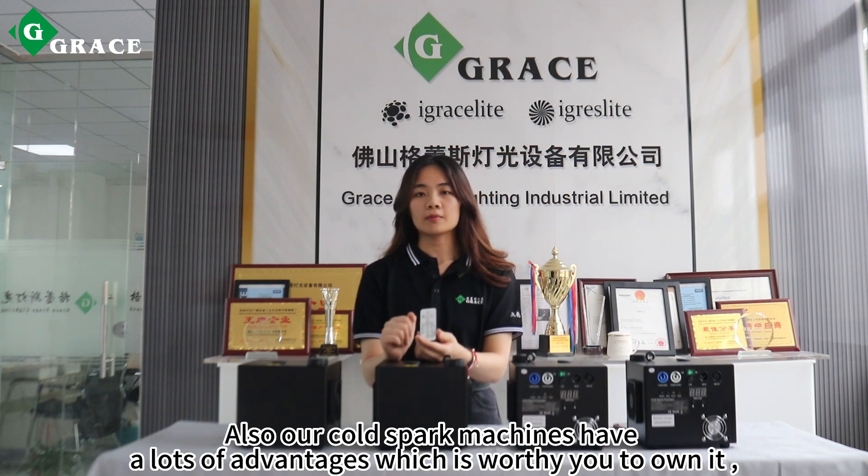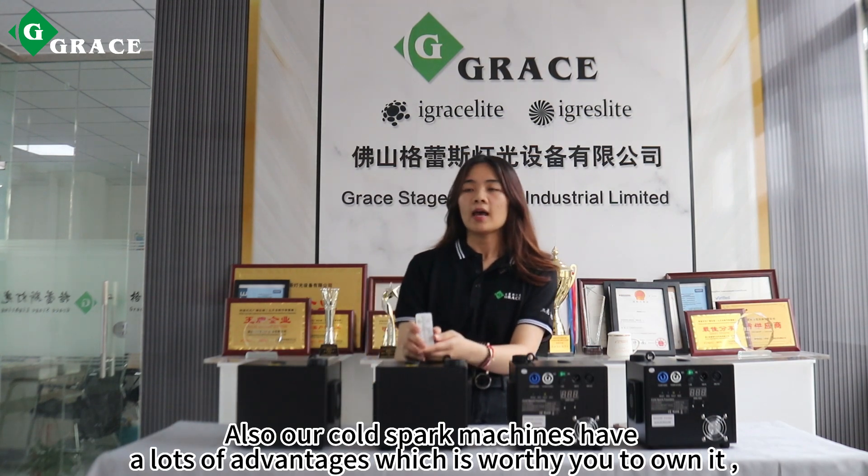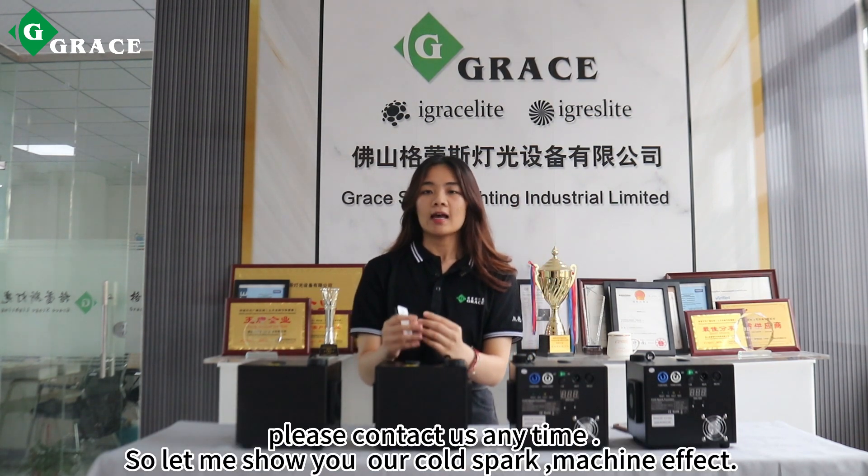Also, our cold spark machine has a lot of advantages worth watching. If you need more detailed information, please contact us at any time. So let me show you our cold spark machine effects.